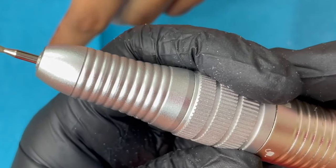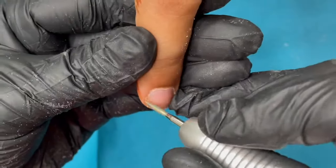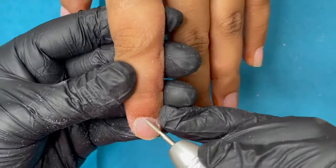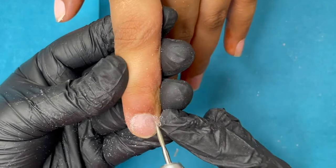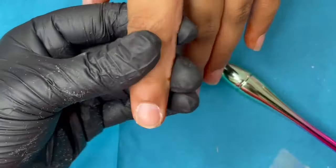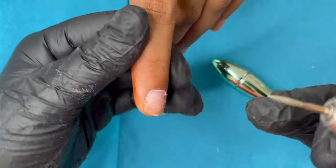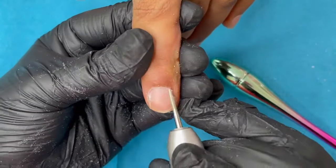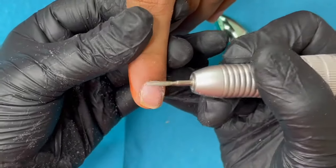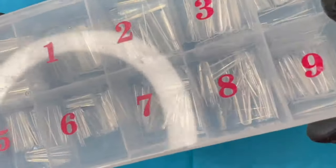Since we saw the hand file method, I also want to include the e-file method. I'm using a flame bit at 18,000 RPM, switching between reverse and forward mode depending on which side I'm working on. There is a video on my channel called Russian Manicure if you want to learn more about electric files. The same mechanism applies — cleaning dead skin around the cuticle area, pushing back the cuticle, and filing and cleaning the nail plate.